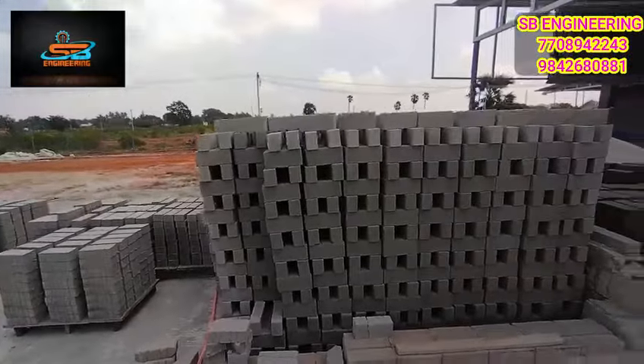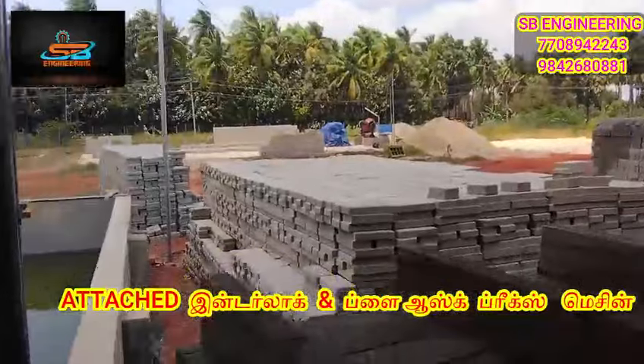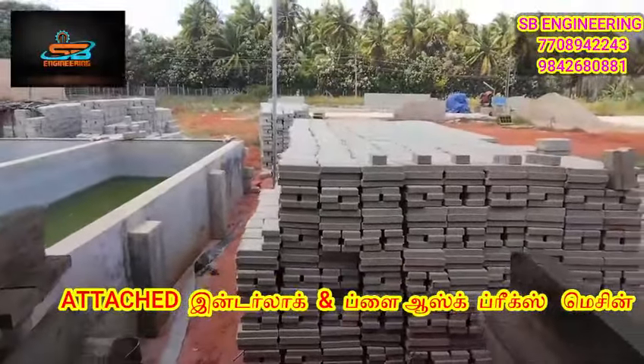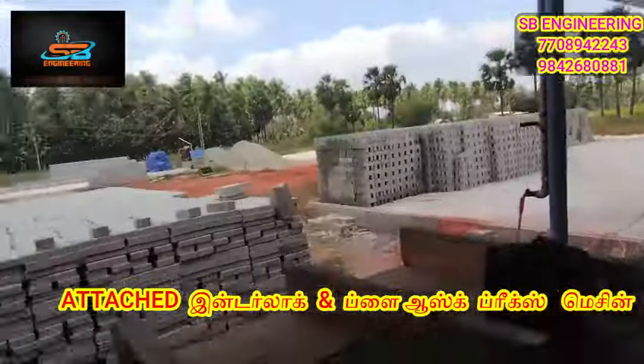Let's see our fly ash machine. This is the fly ash machine — the fly ash machine is good.